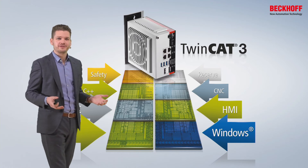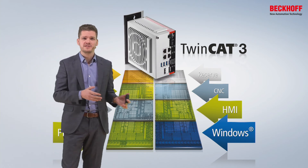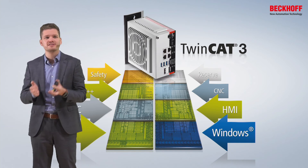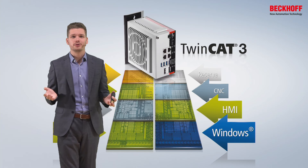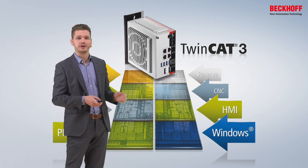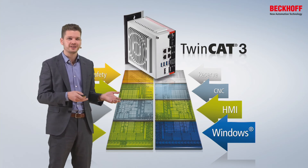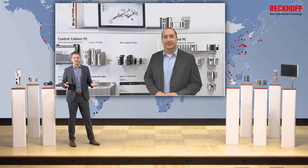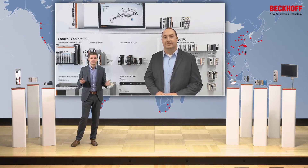I gave you a lot of information about the ultra-compact PC series C60 today — taking care about the different CPUs, the performance classes, and ideas where and how to implement these PCs in your applications. We spoke about the basic idea of the system setup, the scalability, and so on. And now as a proof of concept, I invite Mr. Eric Rayner from the United States of America, our IPC product specialist, to share some market feedback and customer feedback with us. So hi Eric, thank you very much for joining our presentation of the ultra-compact PCs about the C60.